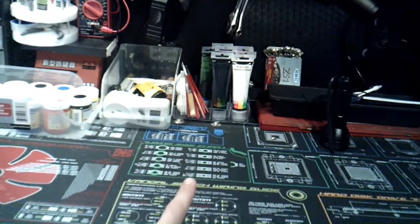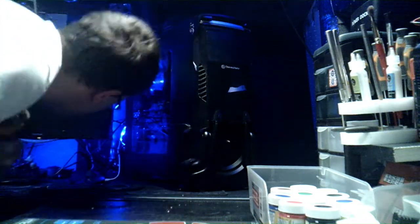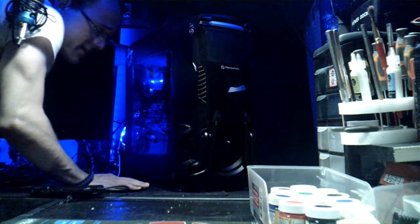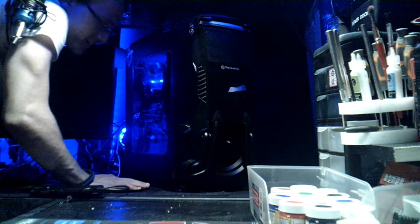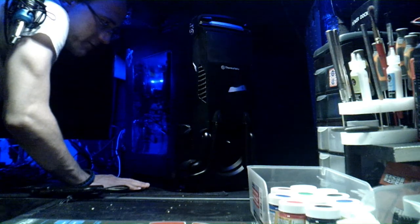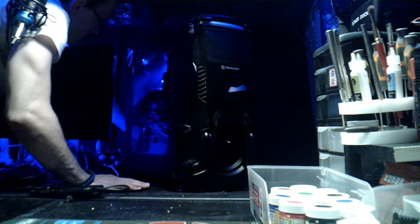Then we got to take it outside and blow it. Look at all them wires back there — I got to disconnect all this crap to get the computer out. I got about 500 USB connectors plugged in. The biggest pain in the ass to plug back in is the headphone jacks and all that kind of stuff — that's the most insane thing.